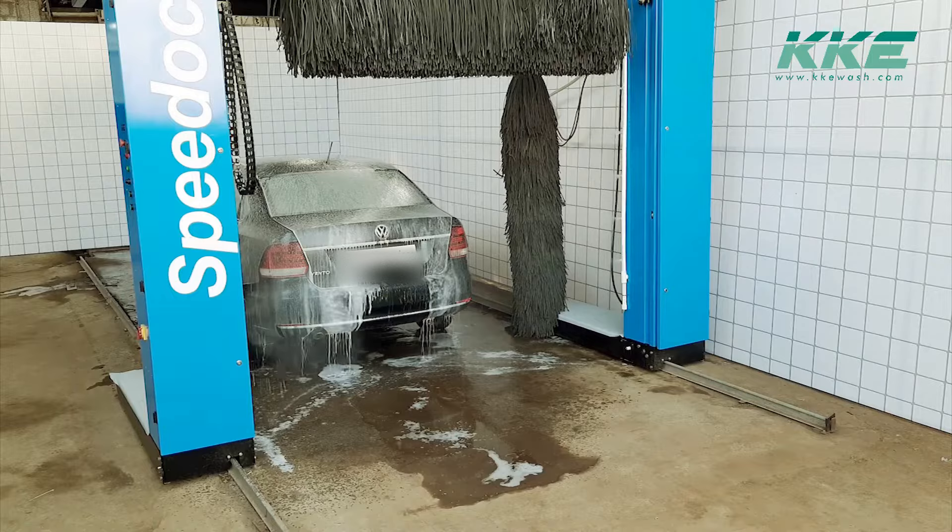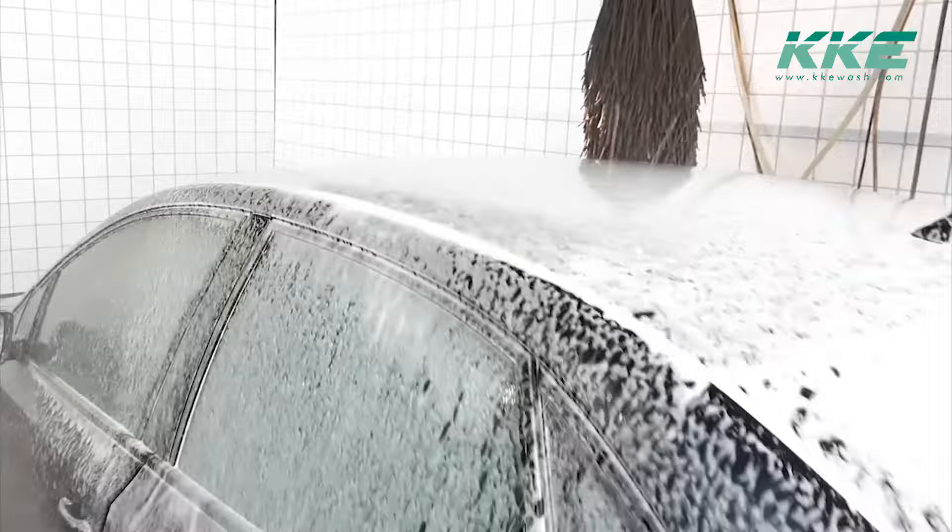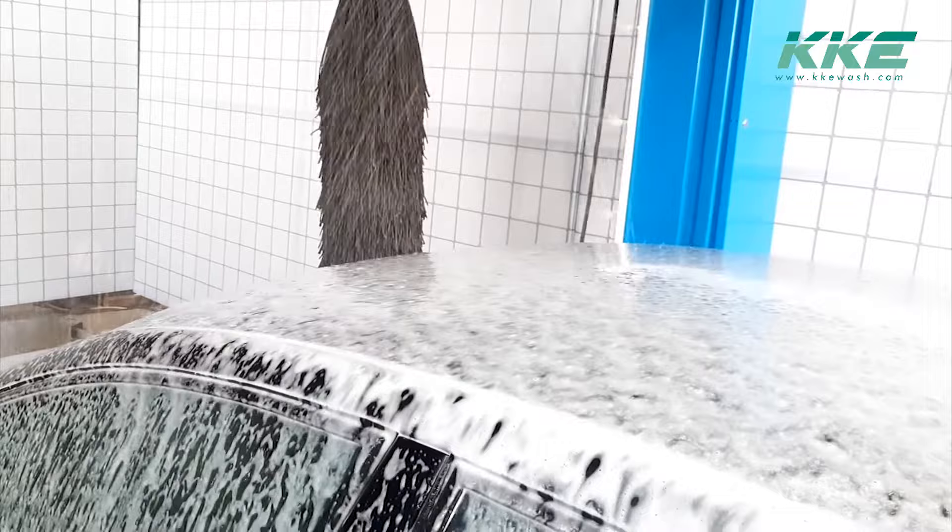We at KKE have been in the car wash industry since 1993, and by experience we understand what your clients want. Foam spray is something which would make anybody happy — let that be a five-year-old kid or a 70-years-young grandma. It also helps you stand out against other car wash operators.